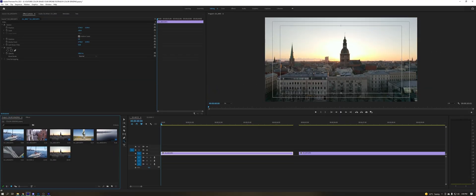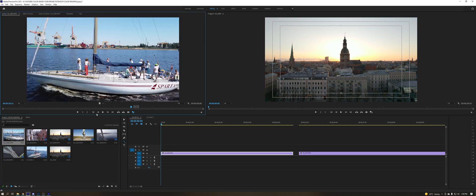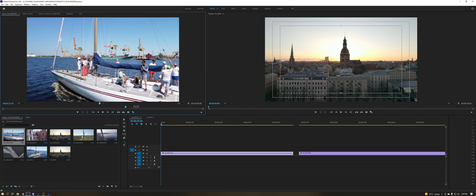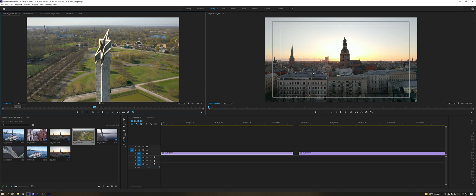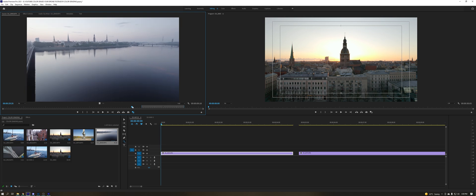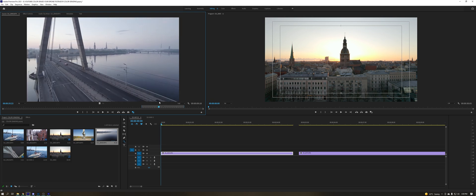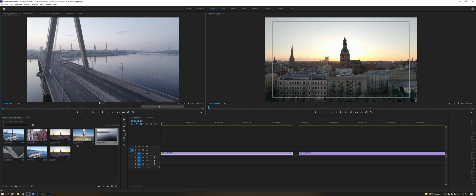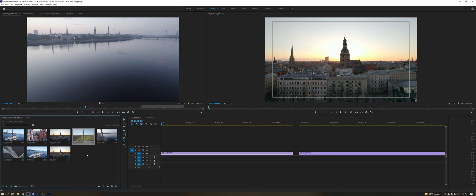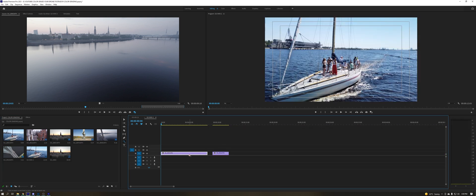Today we are color grading DJI Mini 2 shots, and we will also be color grading DJI Air 2S shots — one shot in HLG and one in D-Log. So we'll be covering all the possible color profiles: normal for the DJI Mini 2, and HLG and D-Log for the Air 2S. Color grading, at least how I do it, is extremely simple, so let's get into it.